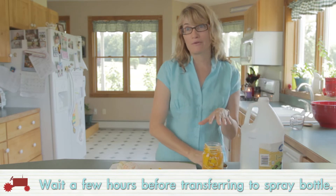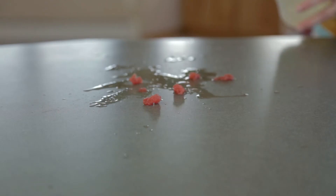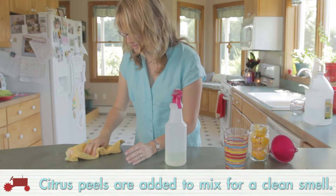And you're done. I usually wait a few hours and then transfer this into a plastic spray bottle, which I use to spray the counters and different areas of the kitchen. And of course the citrus adds that clean smell.